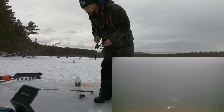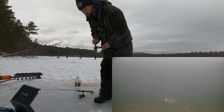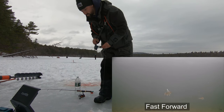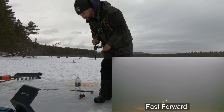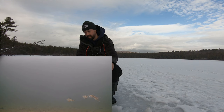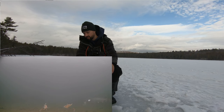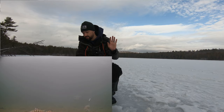I missed it. I caught perch — I got four perch on my screen right now. Oh, here's a trout! Here they are, here they are!